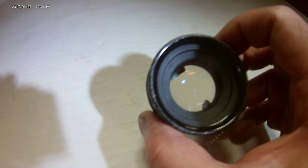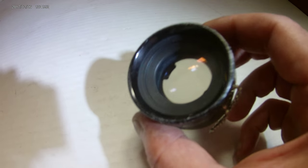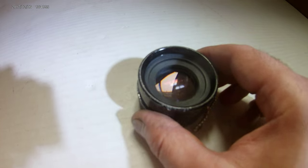This has a pretty good magnet. It's like 18 power up close, and it's perfect for examining small objects.